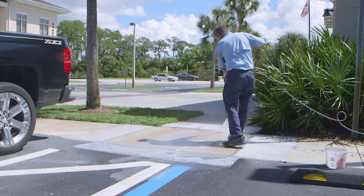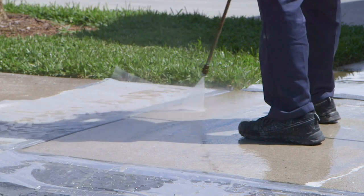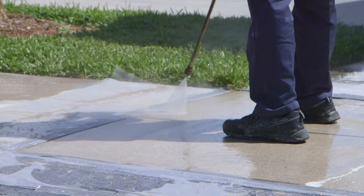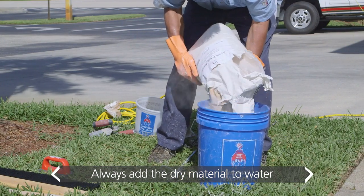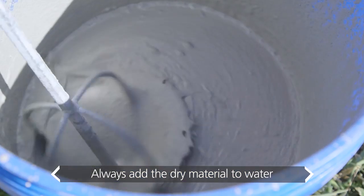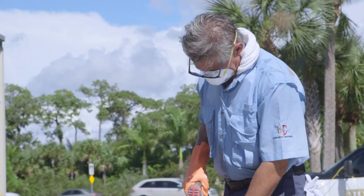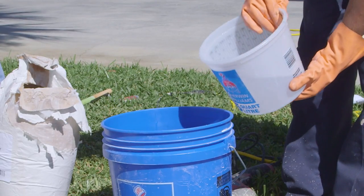H&C Broom Finish Repair Coating is applied in two coats. Both coats must be applied to a lightly damp surface. Using a variable speed drill and mixing paddle, combine water starting at a rate of 5 quarts to one 50-pound bag of H&C Broom Finish Repair. For safety, always wear a respirator or dust mask while mixing.